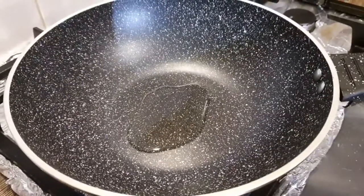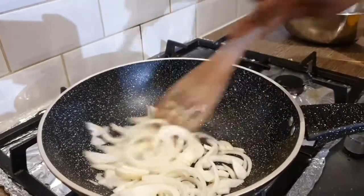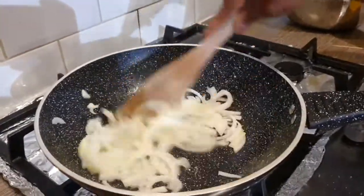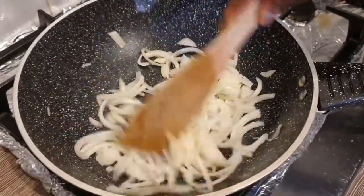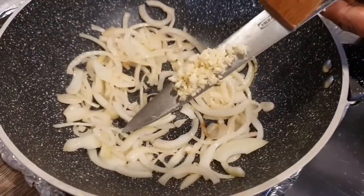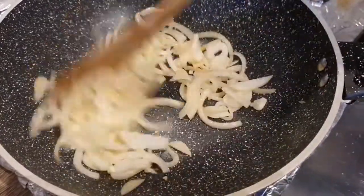Add some oil into the pan, add the onion, and sauté for 5 minutes to start the tomato sauce for the fish. Continue cooking on low heat, then add one crushed garlic clove and cook for another 3 minutes.